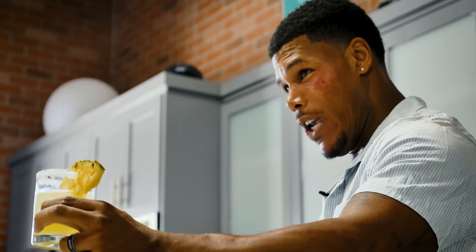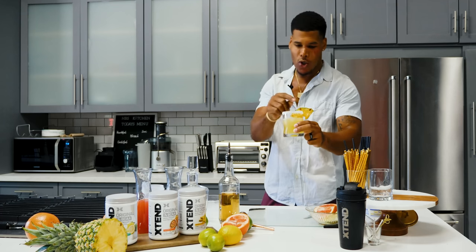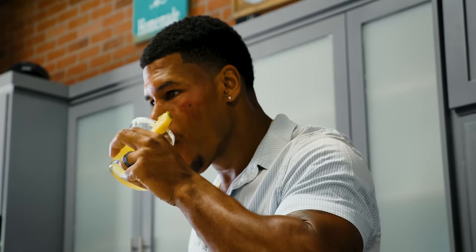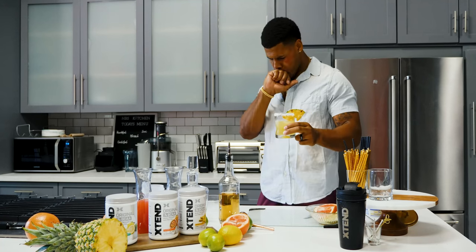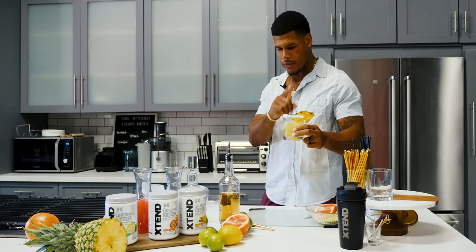This is a good drink because it's very low in calories. A splash of pineapple juice, a half a scoop of Tropical Thunder, a little bit of tequila, pineapple juice, and a little bit of salt. I'm gonna get up and get it in the morning, but right now let me tell you how this drink tastes. This tastes really good, but that was too much salt. I made a mistake and put too much salt on there. We're trying to keep the sugar and the sodium low.